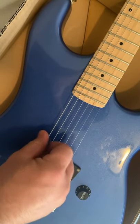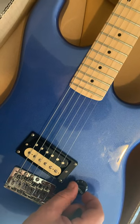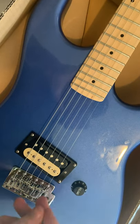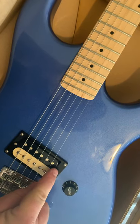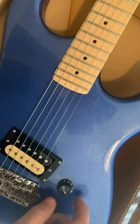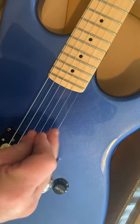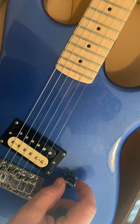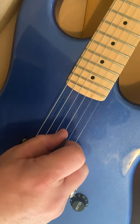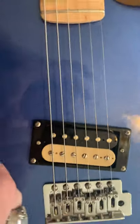That is a working pot, and it works correctly. If you want a little muddy but loud, have it up. I usually line it up right about here. It's a little lighter at that position, but yeah, that pickup is nice.